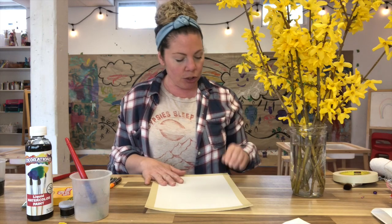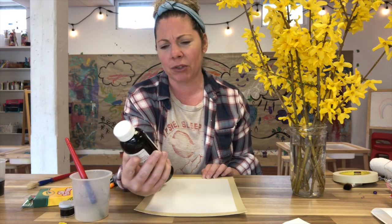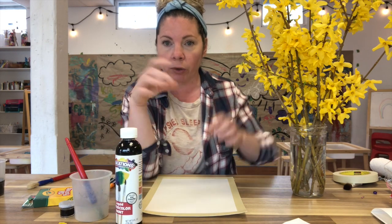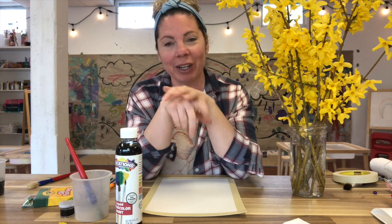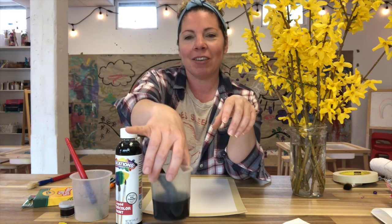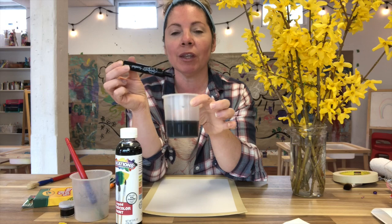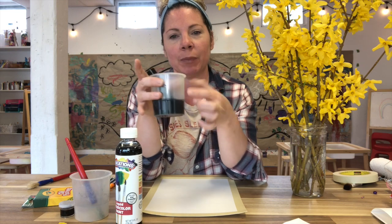In addition to my oil pastels I also have some liquid watercolors. I use these all the time — these are Colorations. You can use any kind of liquid watercolors. If you don't have liquid watercolors you can use the watercolors that come in the pan — just use the black. If you don't have that you can use food coloring mixed with water. And here's a neat trick: if you have old markers or even new markers you don't mind using up, take a cup of water, put a black marker inside, let it sit for a while, and the color seeps in — it's essentially the same thing. So those are all options.